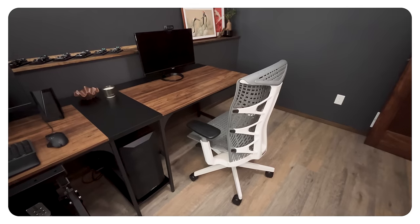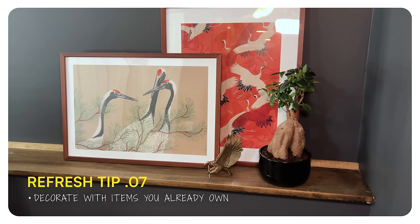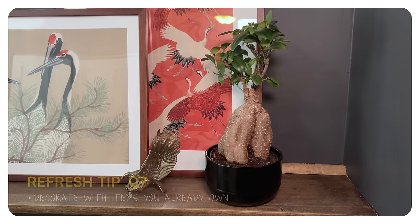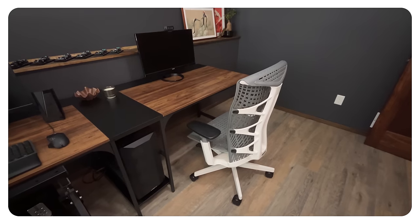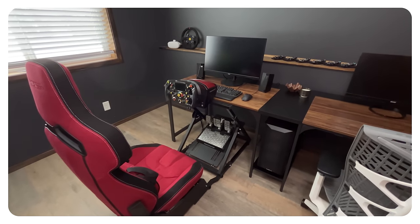We went a little over on our budget, but what a big difference some paint and that desk made. I cannot believe how different this room looks. People think you need to spend loads of money to refresh a room — this is proof that you don't. We pulled some items from around the house to help save money on decor, and it really just made the space feel more cozy and unique without spending any money. Even just moving things around, reorganizing, or repurposing things — like moving the desk — can by itself make the space feel so much better and bigger.